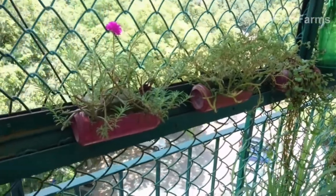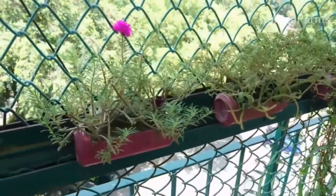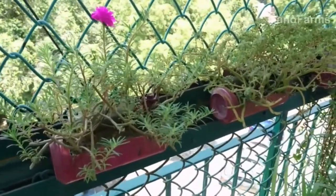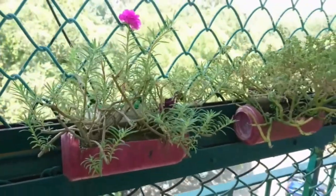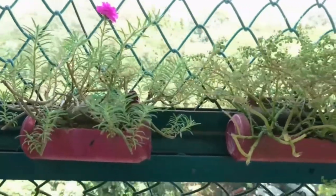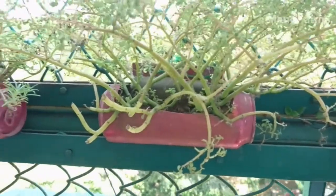Use your creativity to paint and decorate your can as you wish. What you see here are the cans being used as hanging pots. I have planted some bud roses and other hanging plants in the cans, which you can see now.